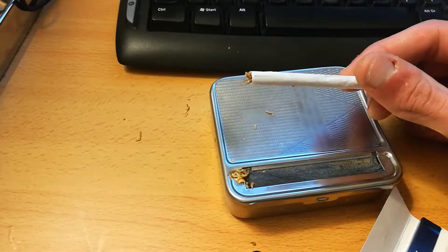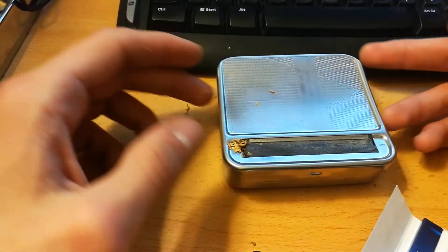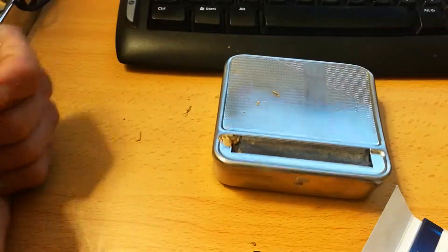Well, this is not to encourage anyone to smoke, but this is how it works — if someone didn't know how these machines work.